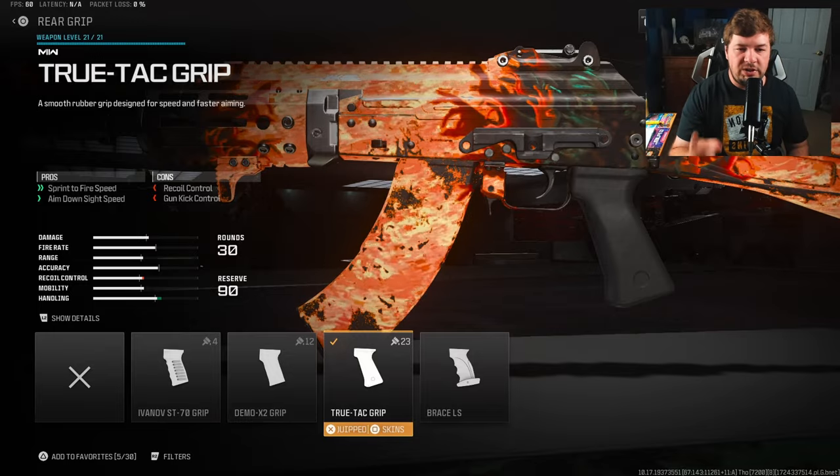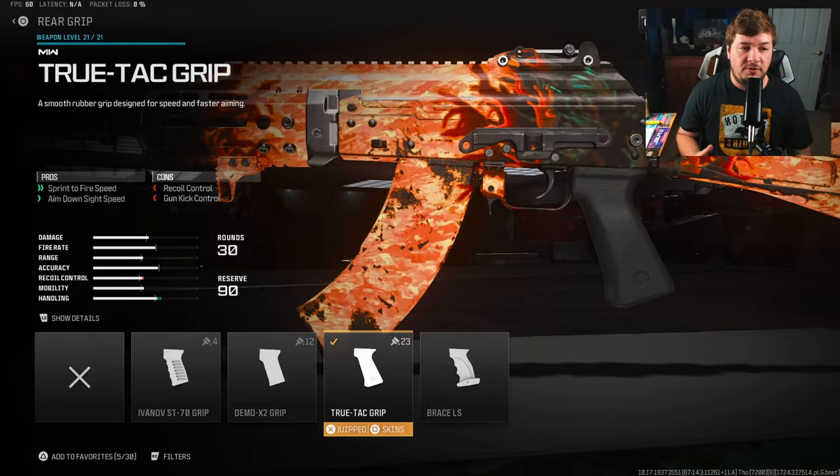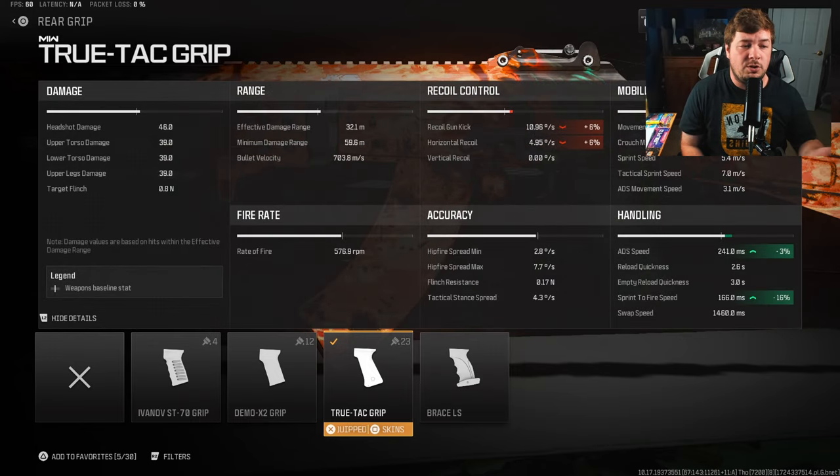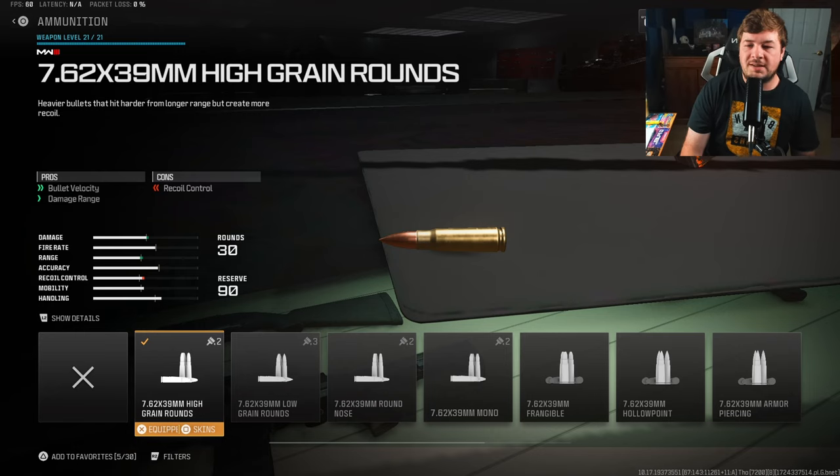For the rear grip, I have the True Tag Grip to increase ADS and sprint-to-fire speed. Since we have no recoil, we really shouldn't worry about sacrificing any recoil control. It's going to increase your ADS by 3% and sprint-to-fire speed by 16%.